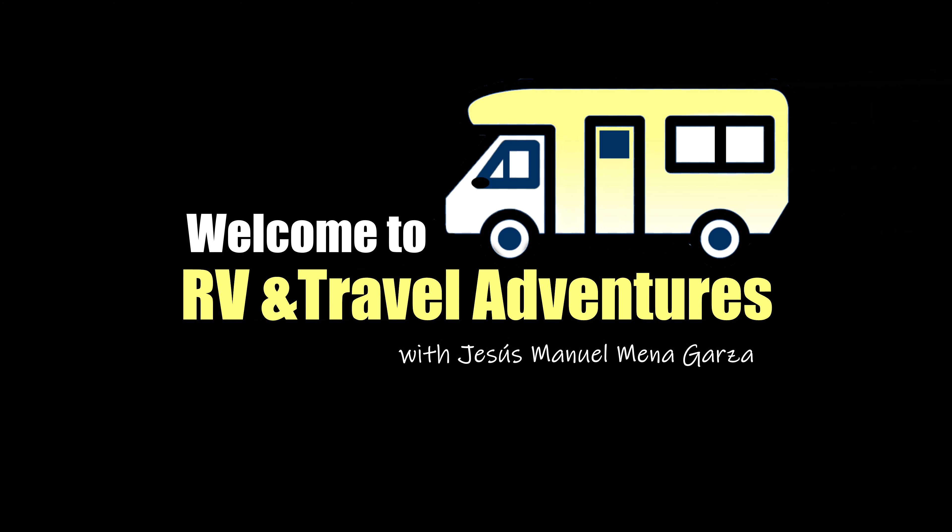Welcome to RV and Travel Adventures. My name is Jesus Manuel Menagarza. I hope you're having a super fantastic day.